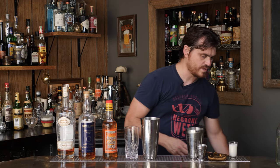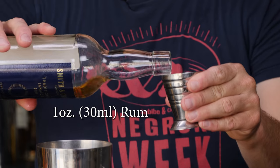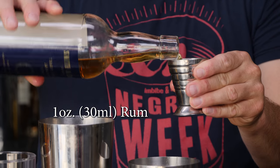Before we do the alcohol, we're going to do one full egg — and one ounce of heavy cream. And then we're going to do an ounce of rum and an ounce of cognac.